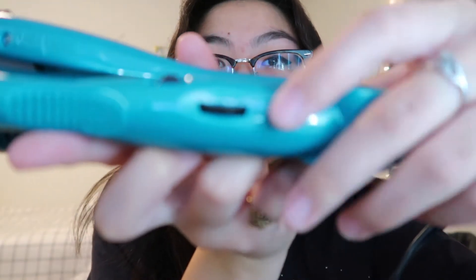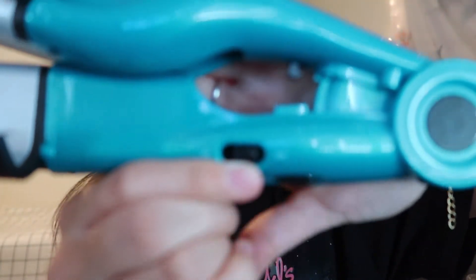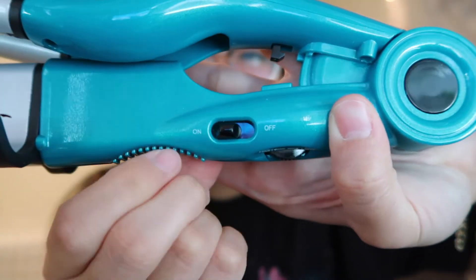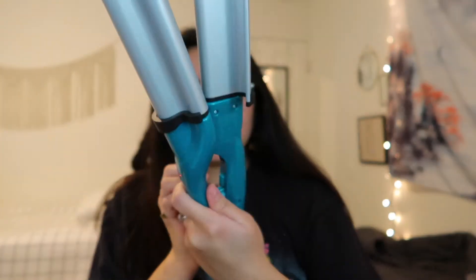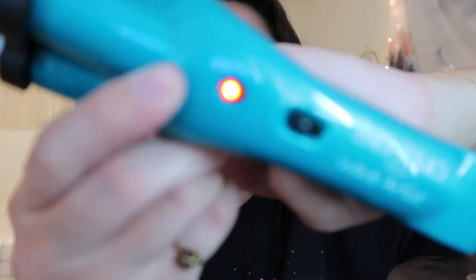The instructions tell you the heat level you should use based on your hair type — I should put it on medium. There's a little dial here. Make sure you turn it on — see, there you go, it's on. And there is a light indicating that it's on.